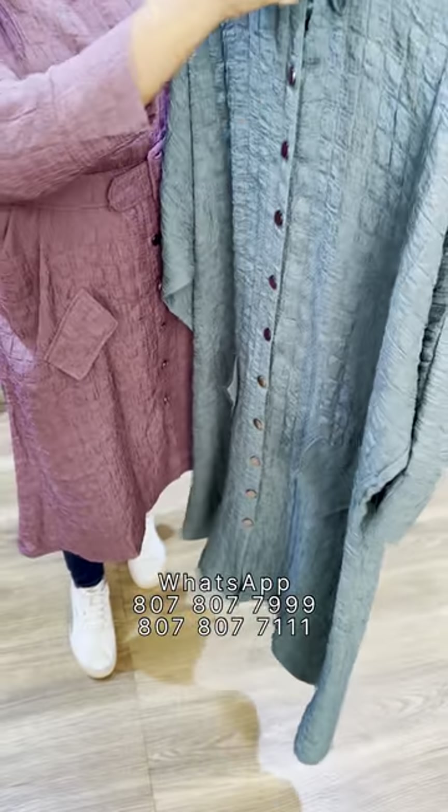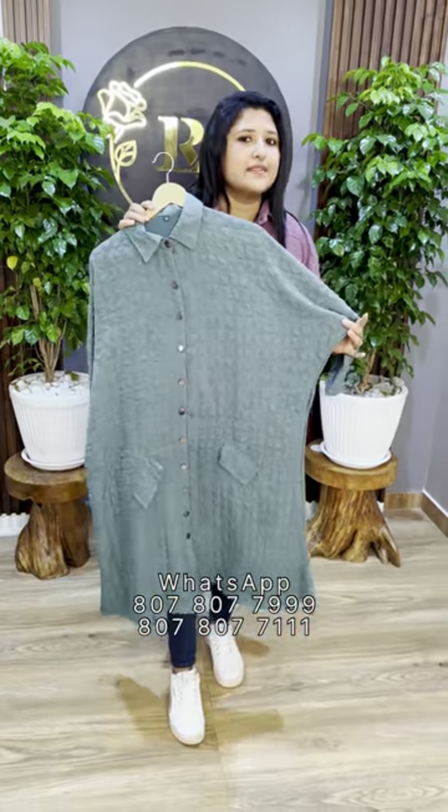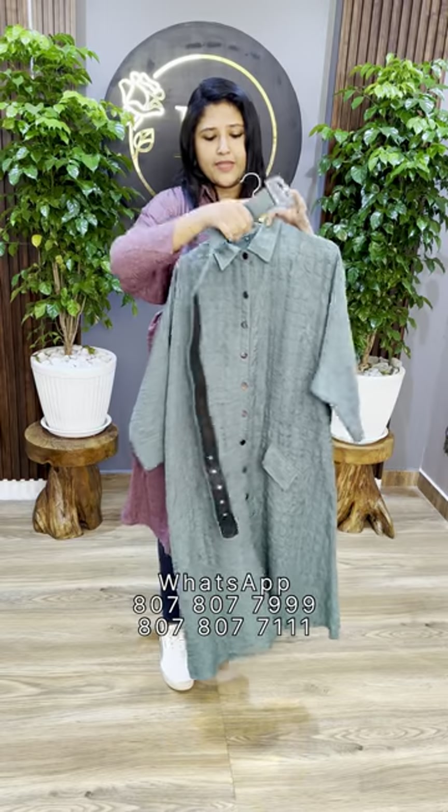To make the bottom open. This is the collar neck pattern. The size of the bottom is double XL. It is a big size if you are wearing a loose fit. If you are wearing a belt, you can adjust the shape.